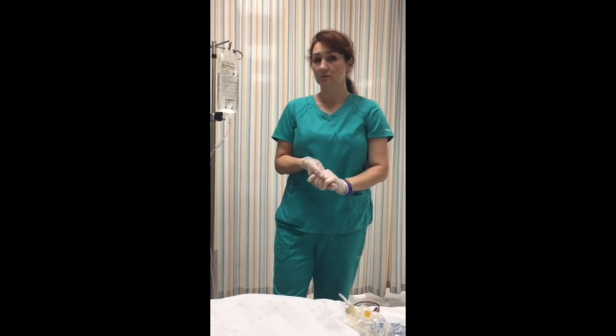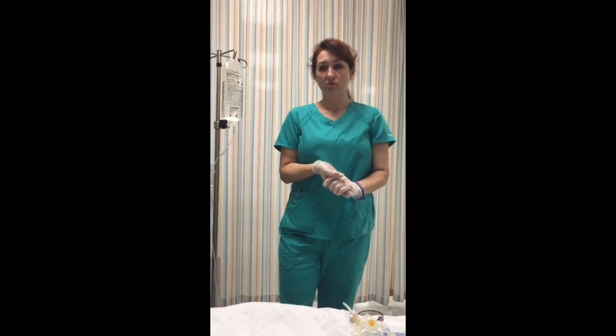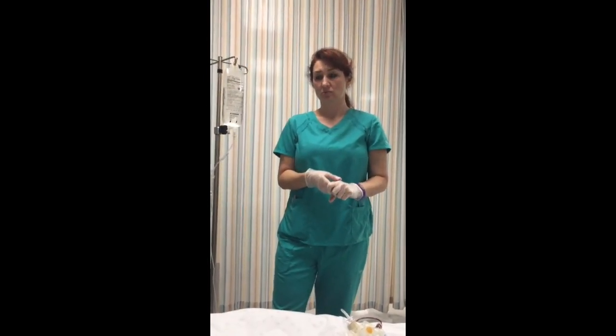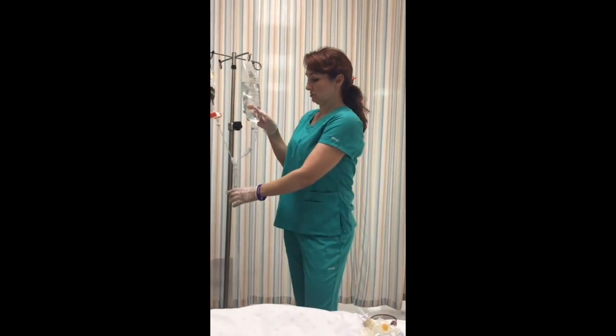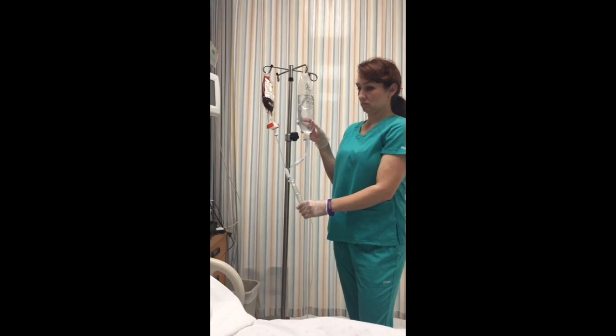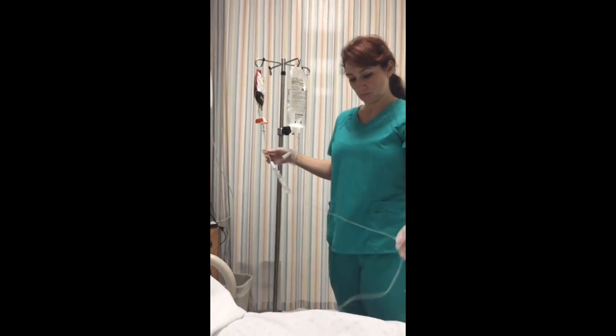As a side note: the state board of nursing does not allow a nursing student to spike a bag of blood. You may spike the normal saline, and you can monitor the patient receiving blood, but you physically cannot spike the blood bag. Just be aware of that. Thank you.